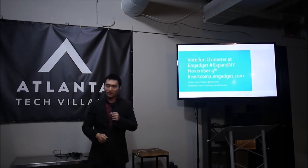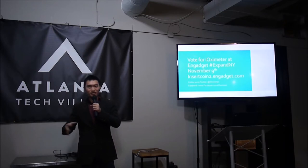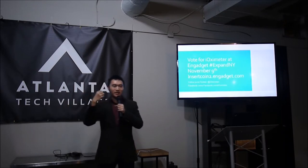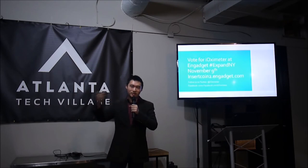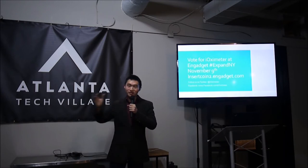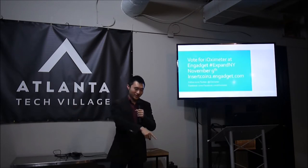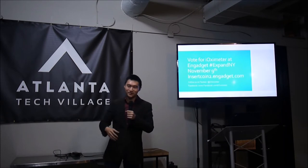What would be a use case for a sleep apnea patient? If you already have sleep apnea, you're probably on a CPAP machine, which forces you to breathe while sleeping. But to get diagnosed, you currently go to a sleep center. Now you don't have to do that anymore — you can use the iOximeter to do your own sleep study at home. You just strap it to your hand while sleeping and record the results.